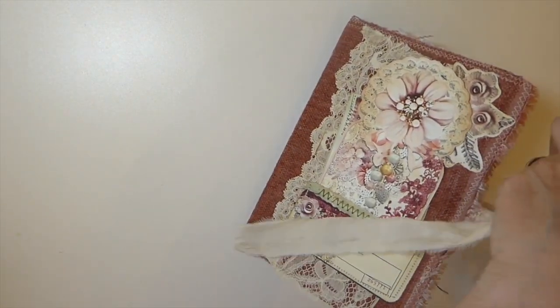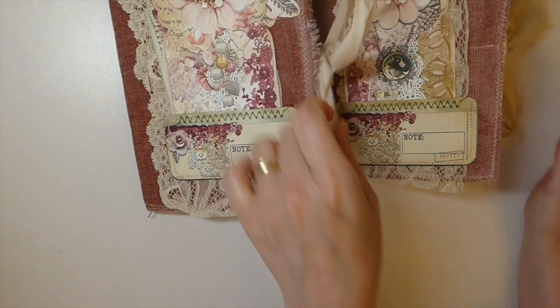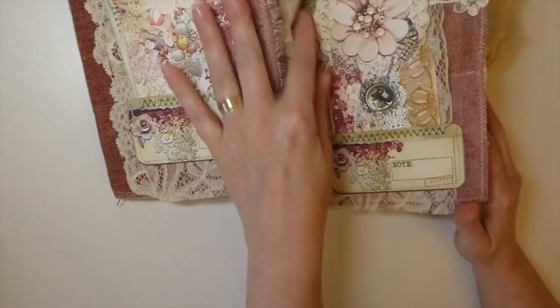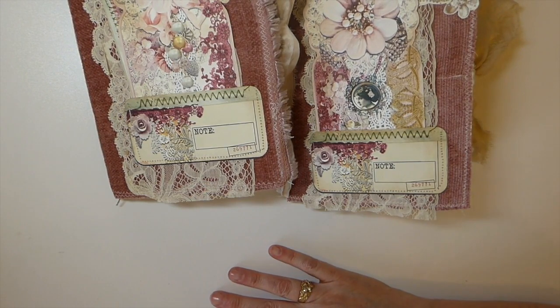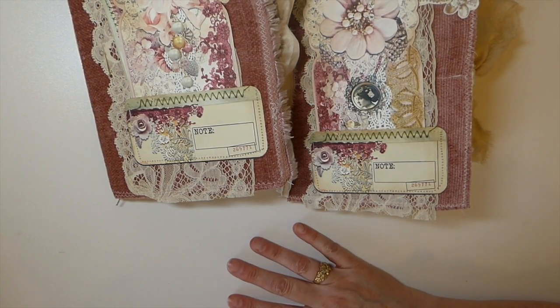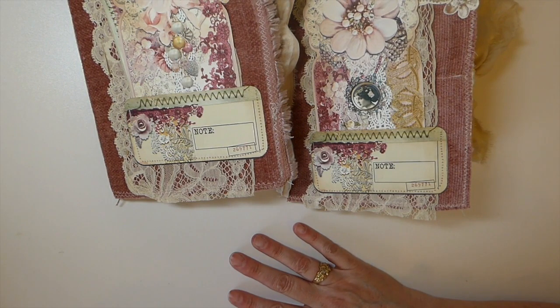Both journals — Isabella and Sophie — are in my shop for sale if you're interested. I hope you'll leave a comment below. I want to welcome all my new subscribers — I hope you'll enjoy my channel and I appreciate you all so much. I'll be back later in the week with another create-with-me. I don't know yet what I'm doing but I will be back with something. You guys have a great rest of the week and I will see you soon — bye!